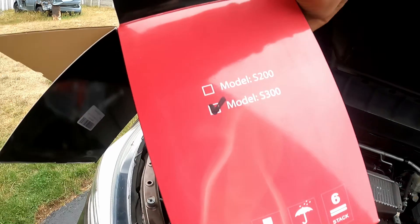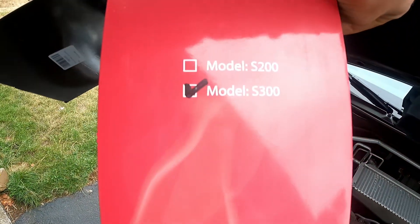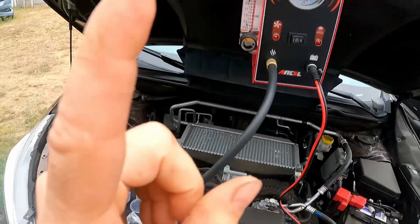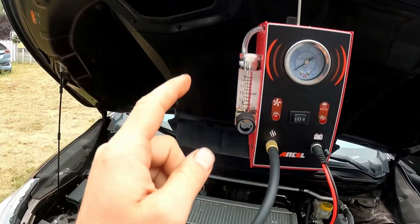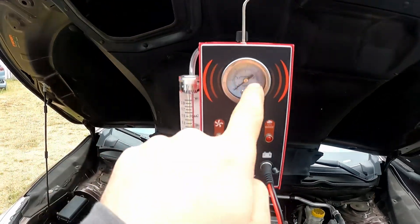This is a new one I purchased. The model is the Ancel S300 — that's right there — so this is the newest model they have. If you remember, maybe a year or two ago, I purchased the older model. It was much larger, it did not have the leak gauge, it did not have this gauge.